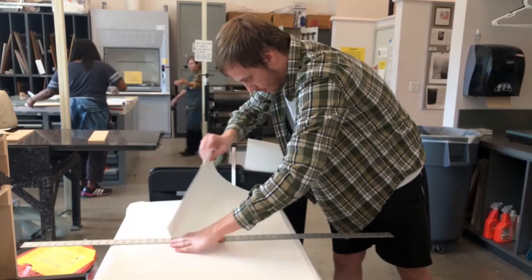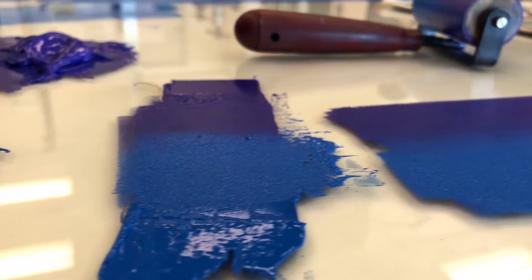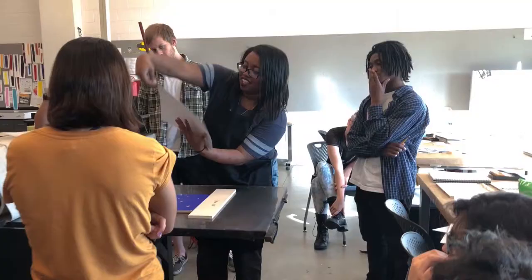Students like it because they're actually manipulating multiple materials — the mixing of the ink, making decisions about the image. It's still a big rush the first time you ever pull a print on a press and pull that paper off of a piece of wood and have that ah-ha moment.